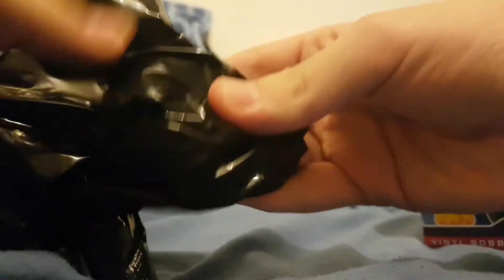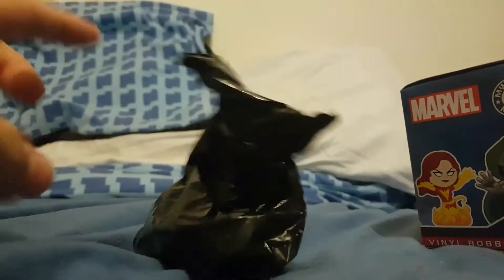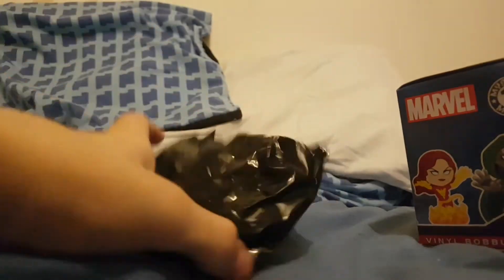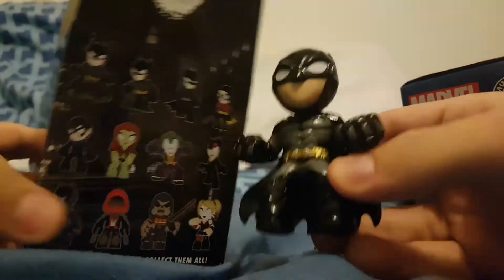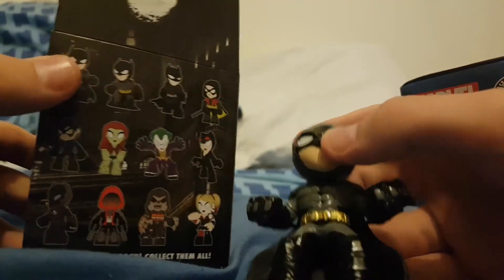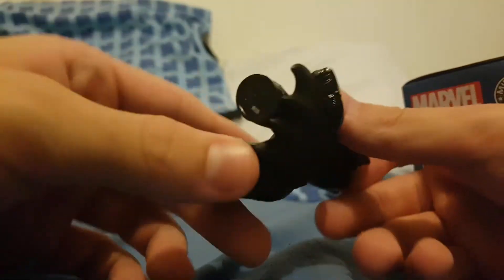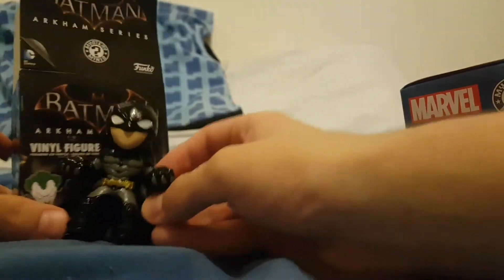Oh god, it's heavy. I don't know what it could be. It feels like it's either Bane. Alright, let's just get into it, shall we? I've got some trusty scissors here. We got Batman! Oh wow, that's brilliant. So we've got Batman, which is this one here. I wasn't expecting to get Batman. I think what we'll do is put him in the box.